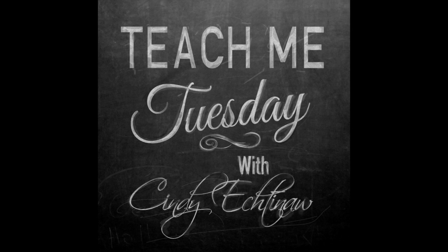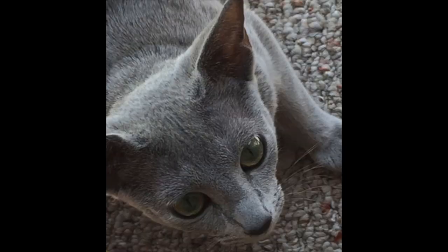Welcome to Teach Me Tuesday. In this video I'm going to create a photo frame, and my inspiration is my new grand kitty Jack. Jack is a blue Russian, and when I took this photo I knew I had to frame it in something special.